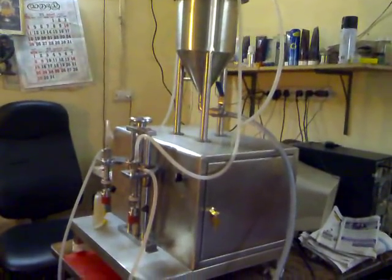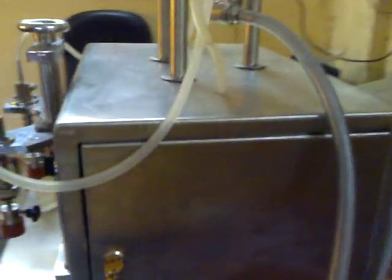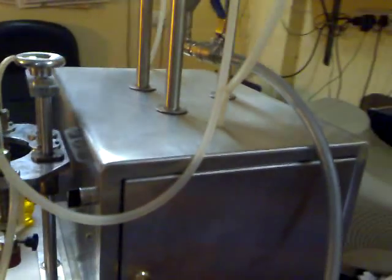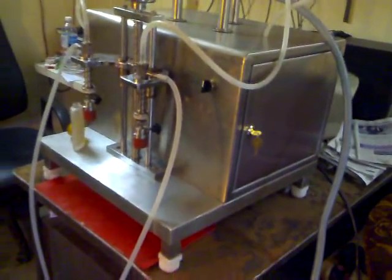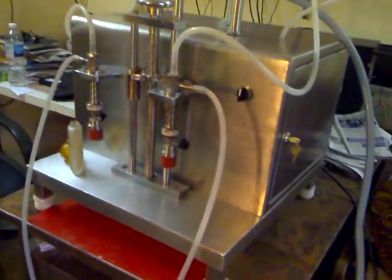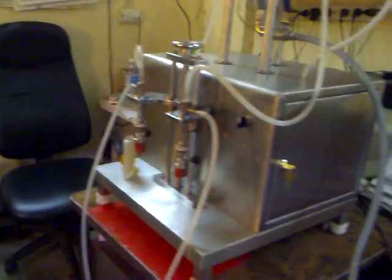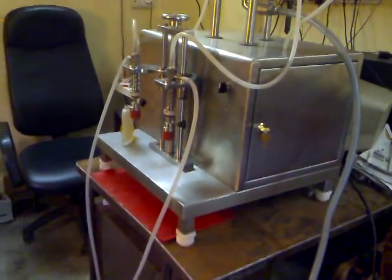The machine is made in such a way that the customer can start the machine by plugging in and switching the machine on. Before installation, the thing to remember is to place the machine on a table at a convenient height.